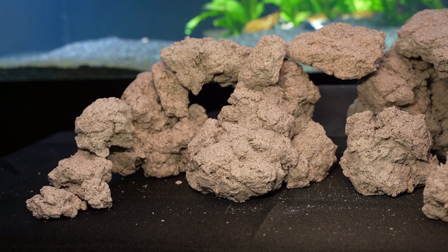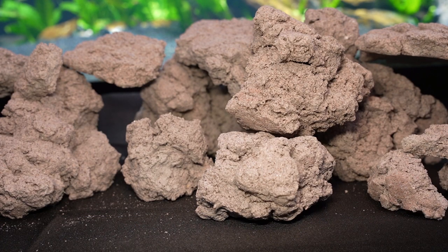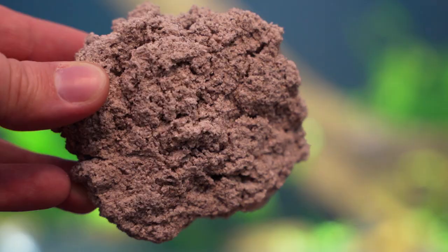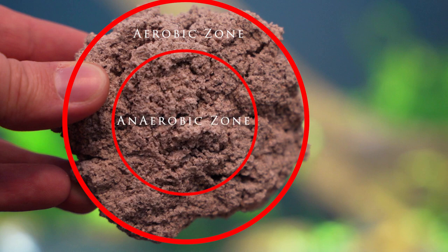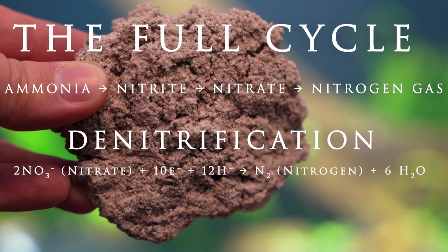BioRock weighs approximately 50% less than most natural rocks of a similar size, and it comes in all the same colors that other BioHome media comes in. So why do we want it? The huge available and protected surface area allows aerobic and anaerobic bacteria to thrive, while also creating an excellent environment for the removal of not only ammonia and nitrite like most media, but also nitrate too.